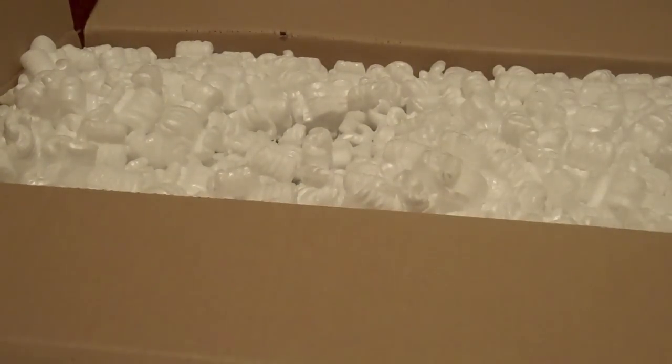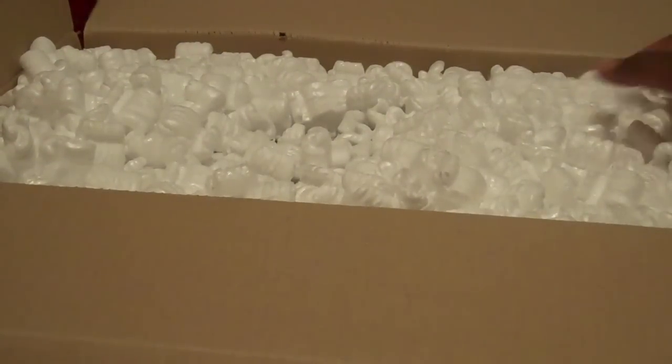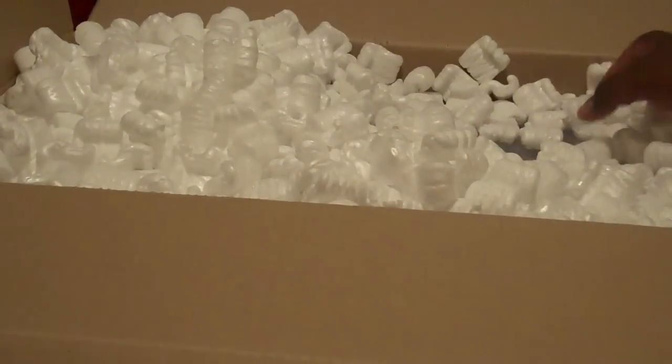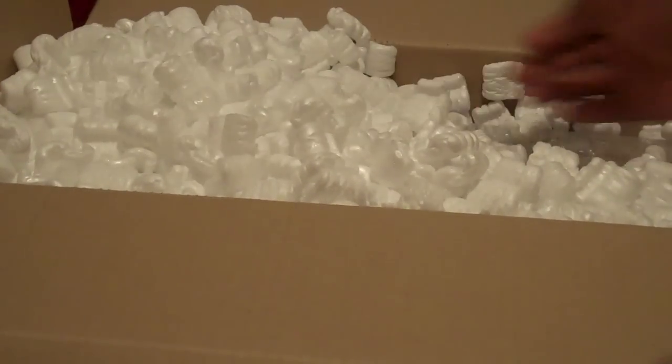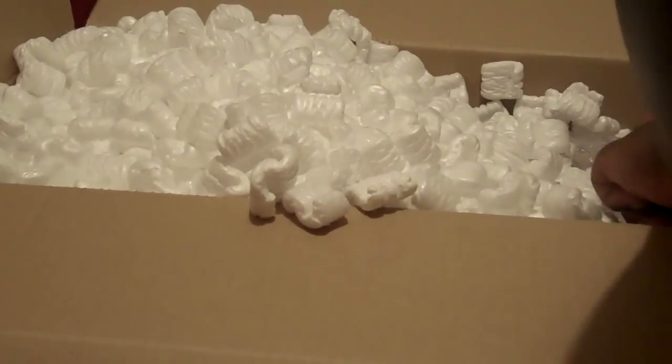And I forgot how to get this out of here without making a mess with these damn packing peanuts. I hate these things. There's a weirdly folding box here and there's a lot of packing peanuts. Trying to make it as little mess as possible because I really, really do not want to have to pick all this stuff off of the floor.